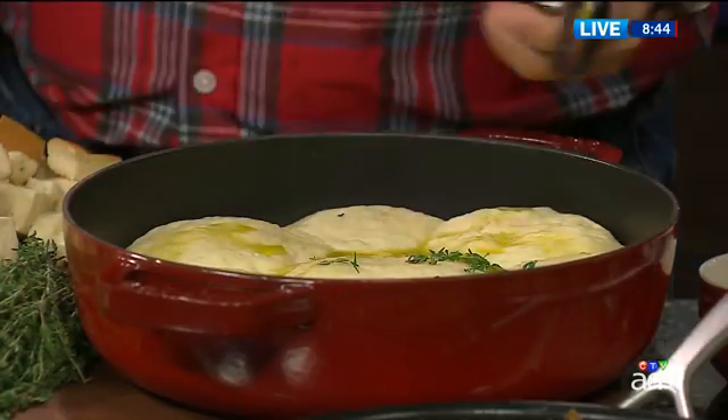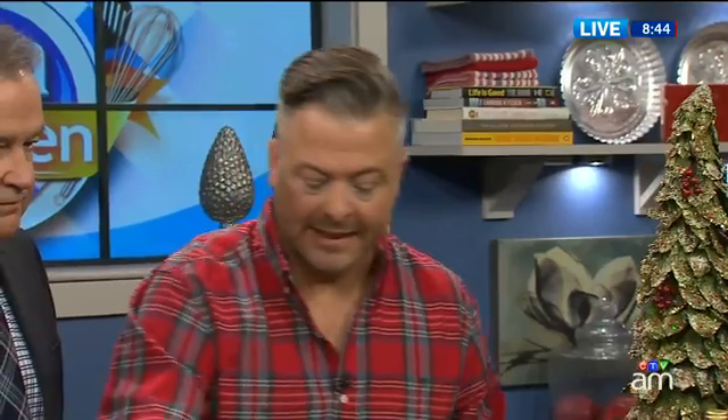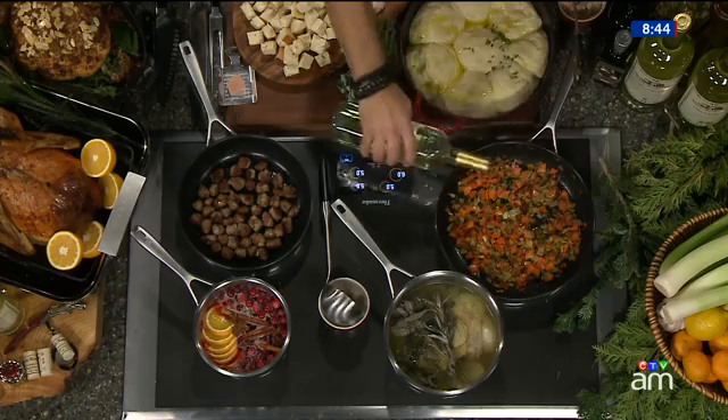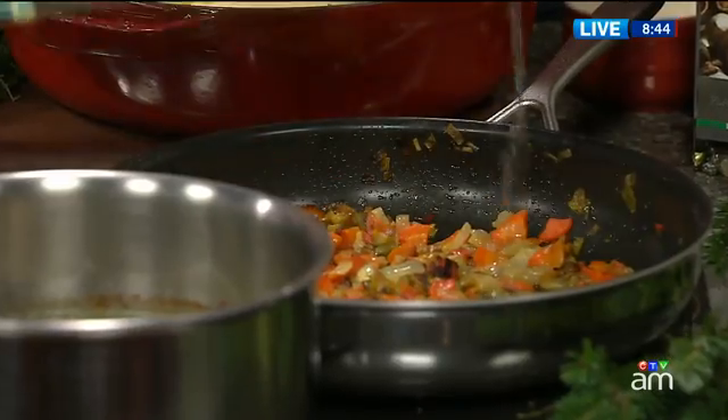I've got carrot, celery, onion, and leek, sautéed to golden perfection. Now I've got a little bit of pinot grigio — I'm going to use this to deglaze. This is Santa Margherita, a beautiful Italian wine. We're using it to deglaze.